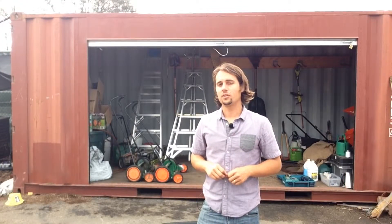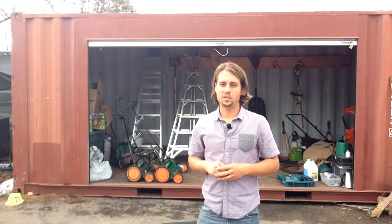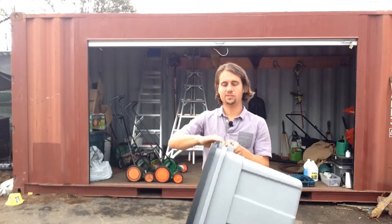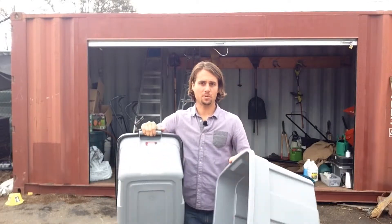To get your worm bin started, you're only going to need about four basic materials. The first thing are a couple plastic storage crates. I picked these up from Home Depot for about $12.